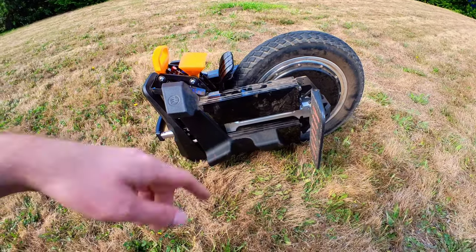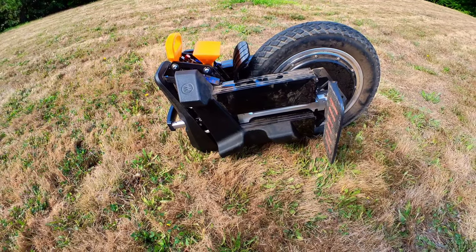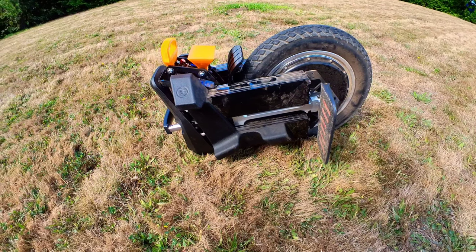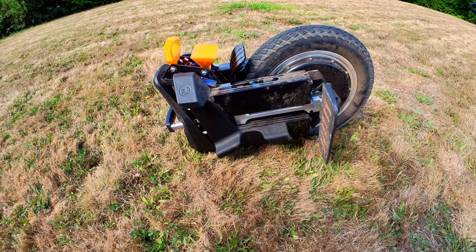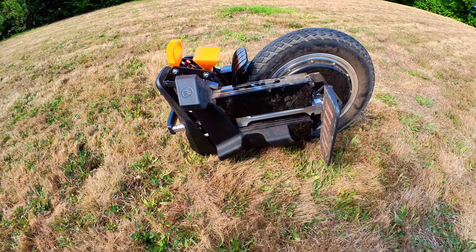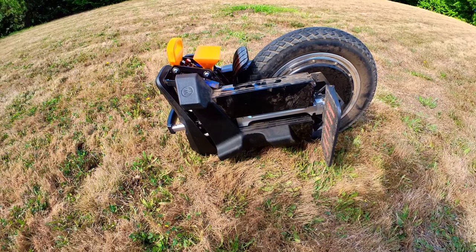I have taken this bad boy off road on my extreme trails to test out its performance as far as torque and power. I will be posting that video on Monday. It is a very comfortable and very capable wheel — just as a heads up for that video.